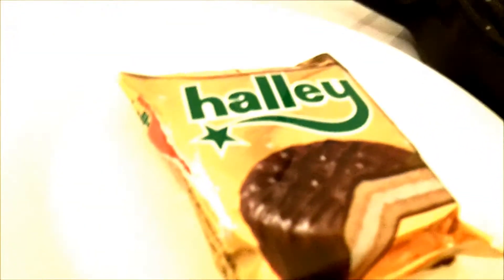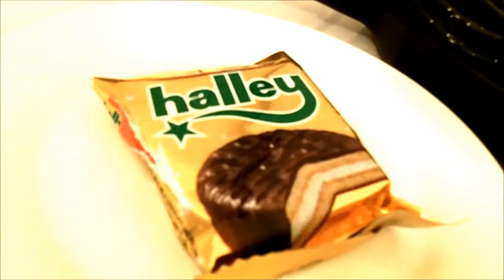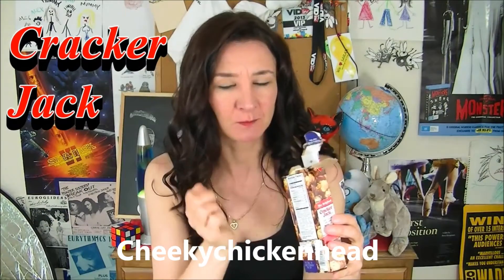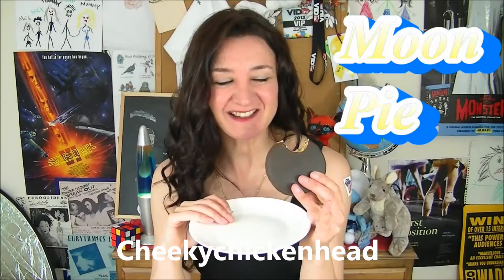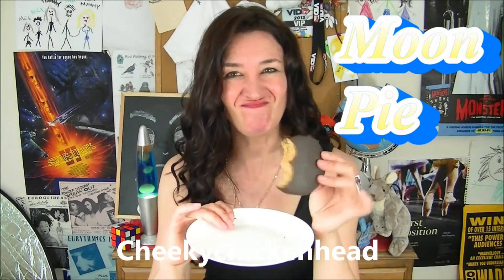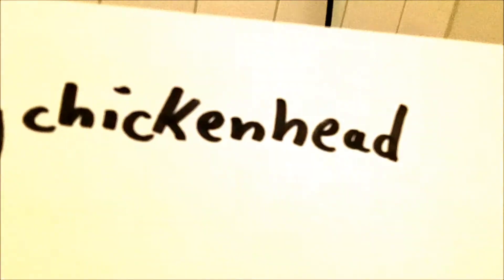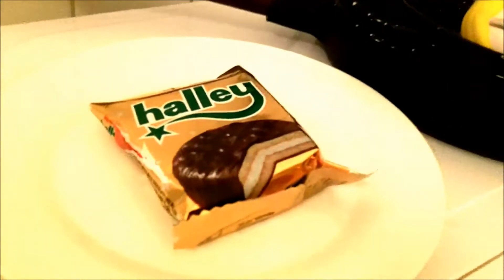Hi, this is WoggyFlash with a short video where we will put the Helicomet Biscuit into the microwave. I got this idea from Cheeky Chicken Head. Some viewers said to Cheeky Chicken Head, why don't you put the thing into the microwave — and we will just do that.